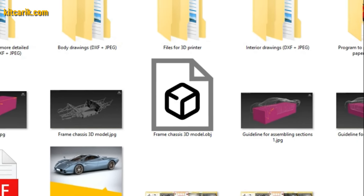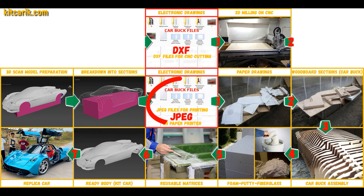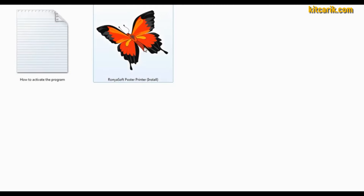We make available electronic drawings for the construction of a body and interior of any desired car. We have digital car buck files of the desired car, and detailed text instructions are included. The set also includes a special program for printing drawings on a conventional paper printer or large plotter. Now we need to convert the electronic drawings into paper drawings.